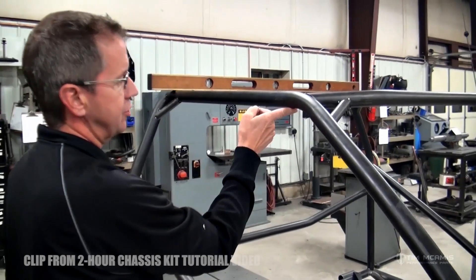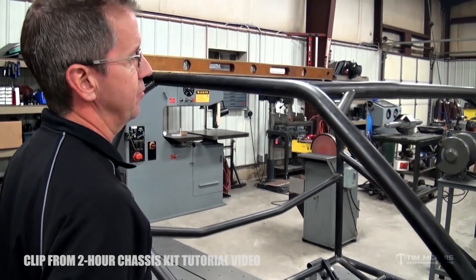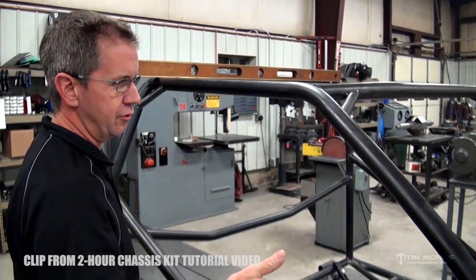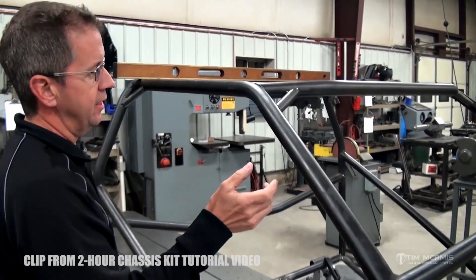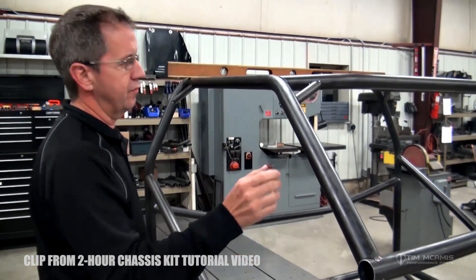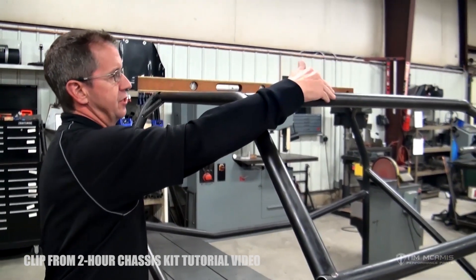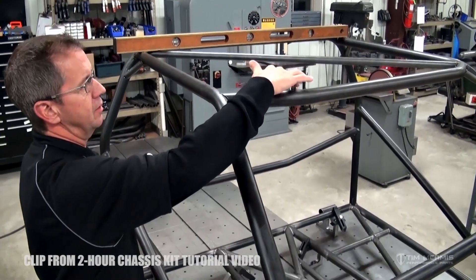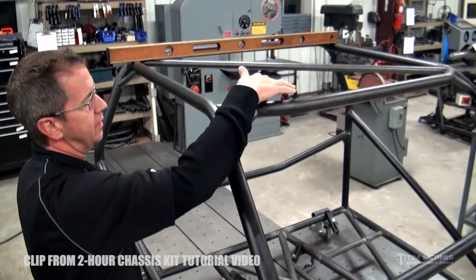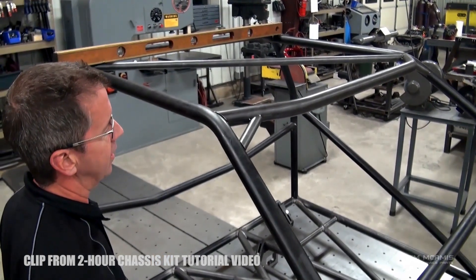Where the bender starts, there's a little start dimple, and a lot of times that's used for a measurement reference. It's also good to use throughout the build for your own reference, and even if it's not in the book, you can measure from that point and double check a lot of those. This tube is long when you get it, so you can measure from the dimple mark to the end where it fits, and it has to be the same on both sides — that way you know the tube is consistent and in the right place.